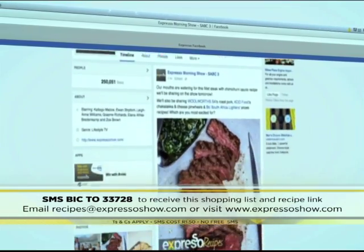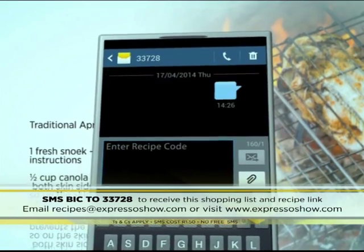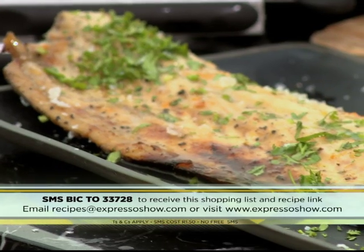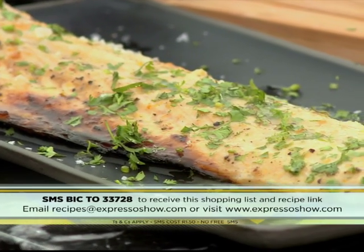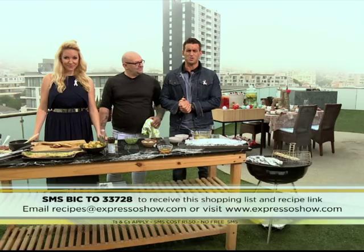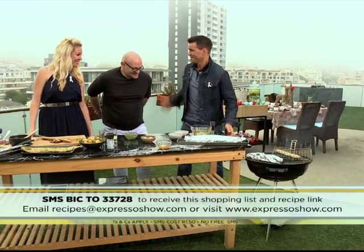For the full recipe, visit the Expresso Morning Show Facebook page or log on to www.expressoshow.com. SMS the keyword BIC to 33728 to receive the shopping list on your phone. Click on the link provided to view the recipe. SMSs cost one rand fifty — no free SMSs, terms and conditions apply. BIC is the magic word — SMS that to 33728. Not only will you get the ingredients list for these two beautiful recipes, but we could be sending you to Mauritius to Club Med, courtesy of BIC and Club Med. That competition closes on the 11th of December, so get those entries in. And if nothing else, you're going to end up with two brilliant snook recipes.